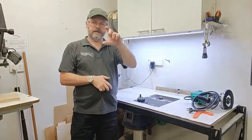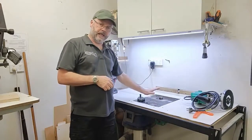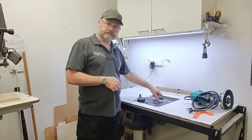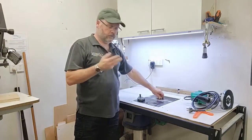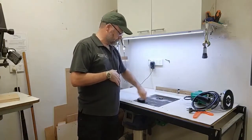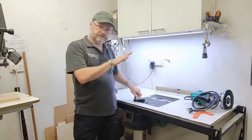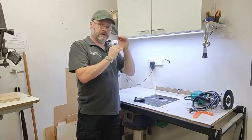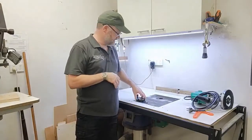The collet extension is an extension piece about this long. What that does is it allows us to get the collet out above the top of the table, so we can remove and install bits depending on what we require them to do. When we've got the bit in there we simply wind it back down again. We can also use this to very accurately control the depth of cut, because the depth of cut will always be the distance above the table and we can measure that quite accurately with rules.